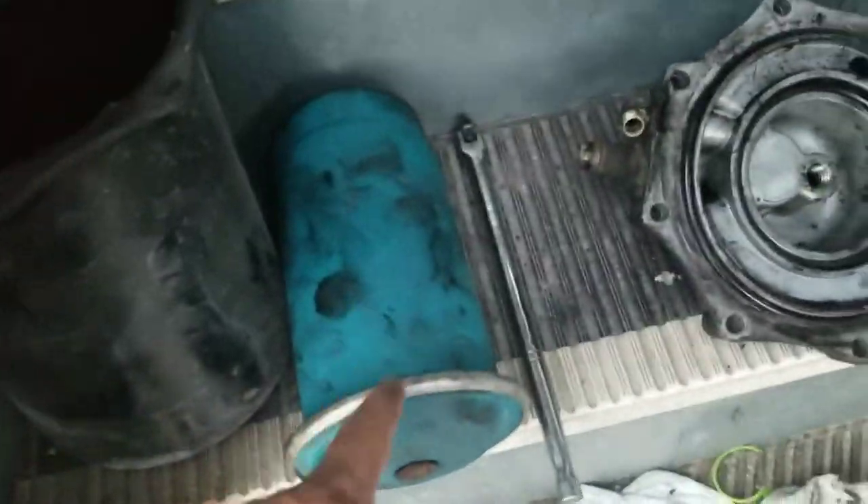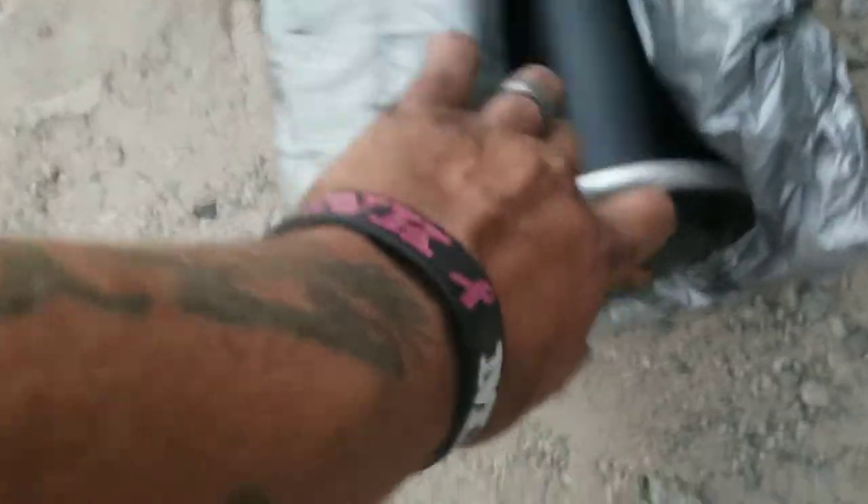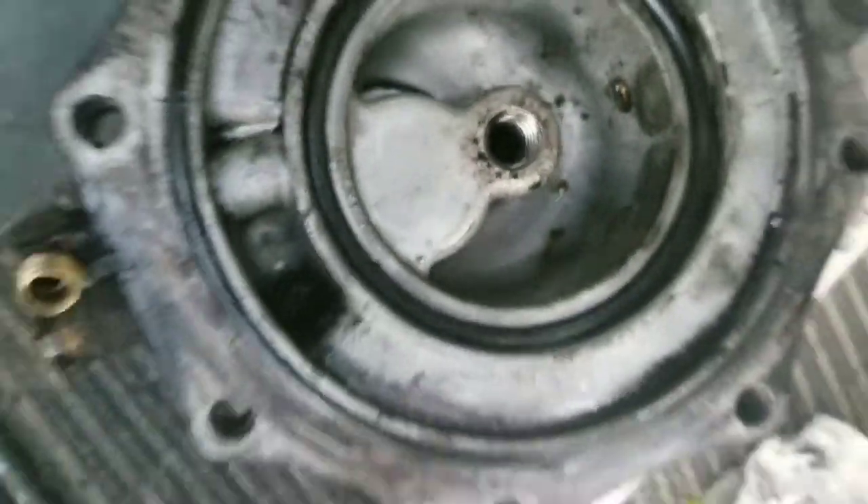When you get the new air dryer cartridge - this is the old one, of course, as you saw - and here is the new one. It's got the top just like that one and the bottom to screw it in to this part. You can't mess it up.